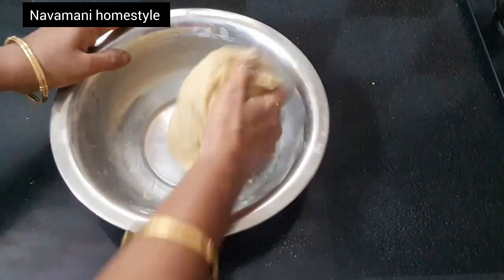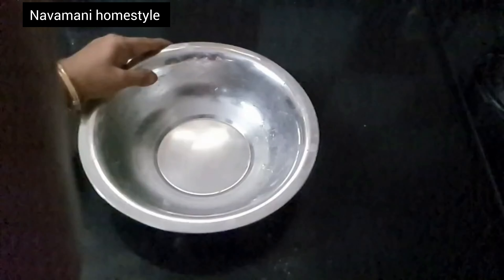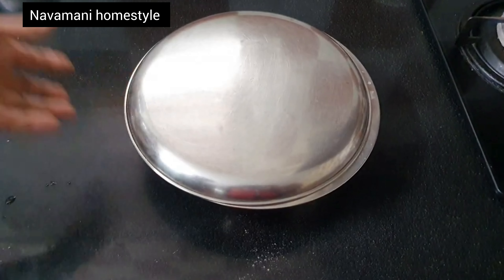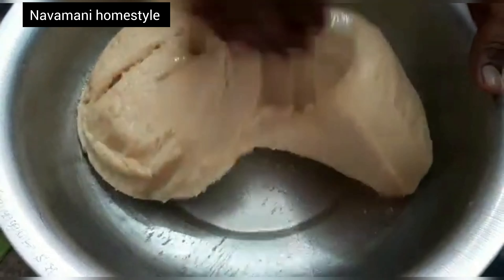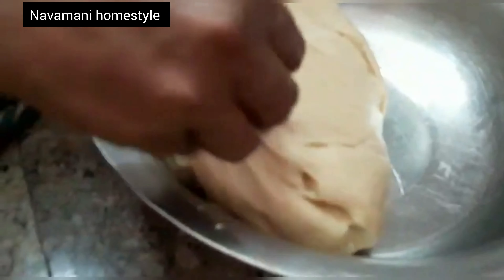Mix it together. Please put your hands in the bottom of the dough. Put the tail on the bottom of the base. Now put it on the bottom. Add it to the plate and put it in the pan. Now we have to make small pieces.